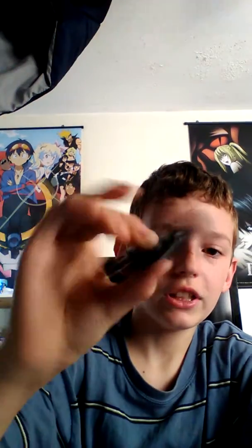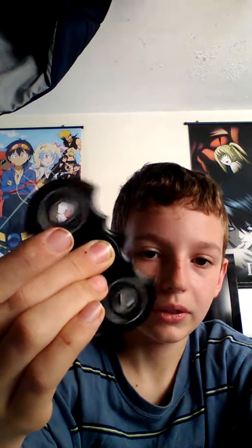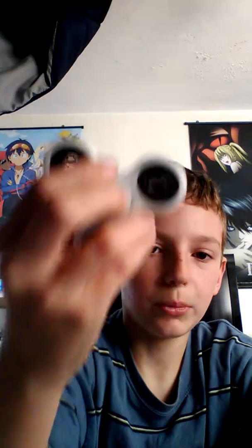Hey guys, welcome back! Today I'm showing you guys my fidget spinners. Got our Batman one, which I advise you not to get because two-pronged ones aren't that good. The more weight it has, the faster it goes, but what's bad about it is if I shake it, look how fast it stops — it's already slowing down. On camera it looks different, but yeah.